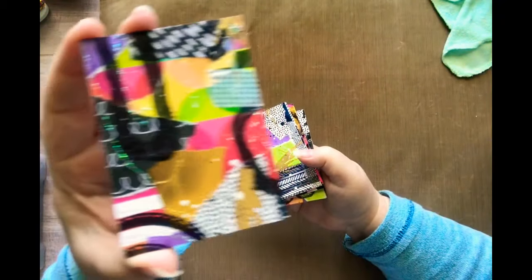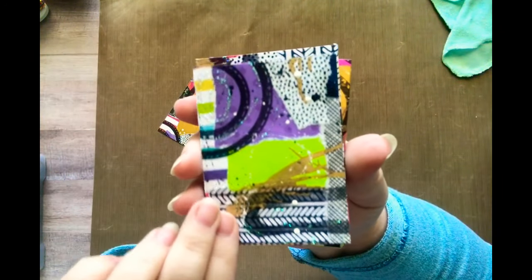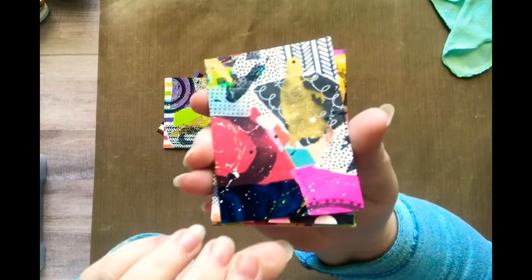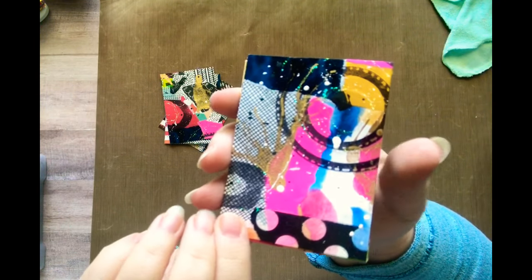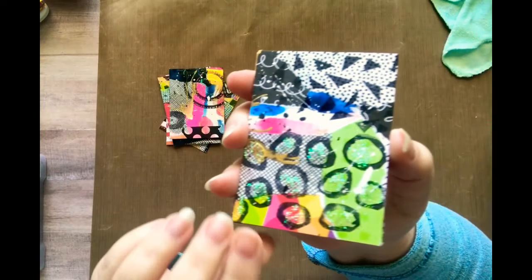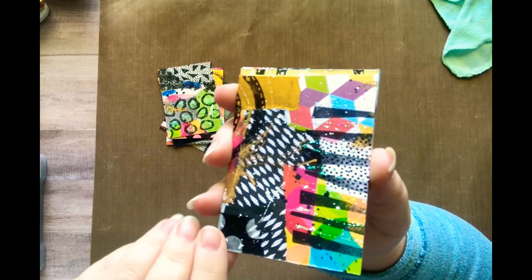So here's this one, and this one — and you can leave these as is because each one is a little piece of art, or you can add images to them or words, or images and words, whatever you want to do.